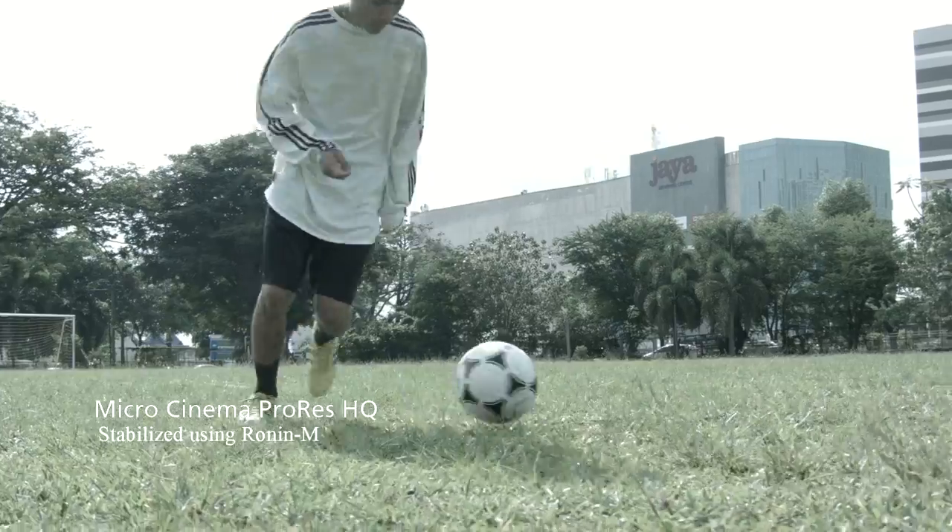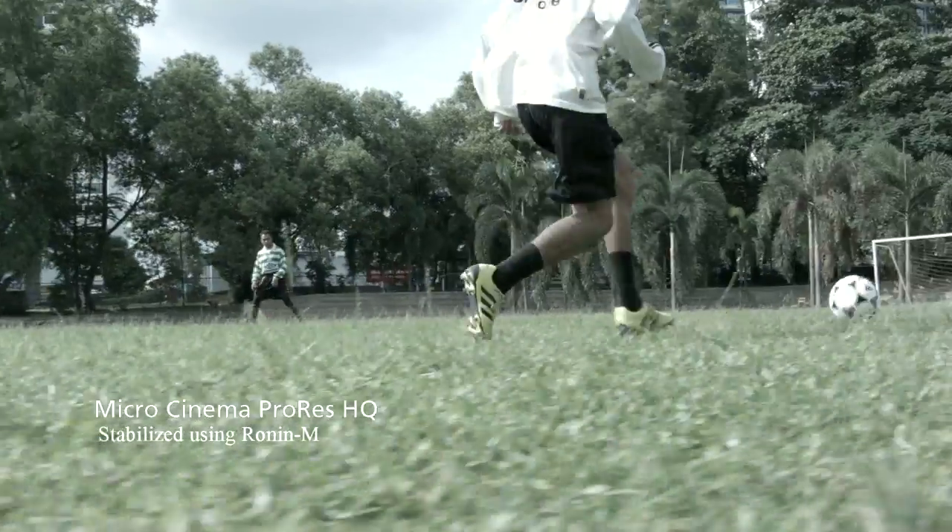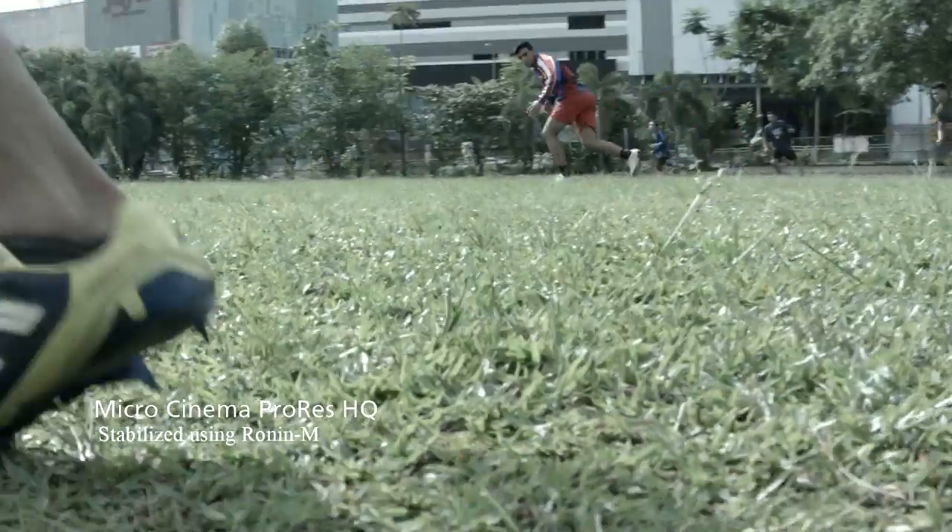In conclusion, this camera is very good for action scenes. It's very light and modular — balancing on the Ronin is very fast and easy, and it doesn't consume a lot of battery power from the Ronin. It made our shoot smoother and faster, we didn't waste time, and we got every shot that we needed.